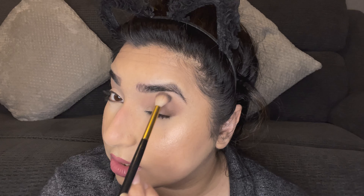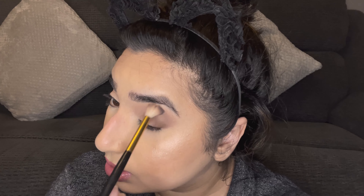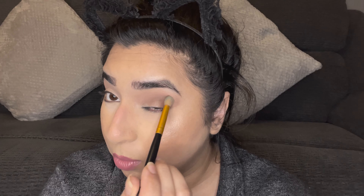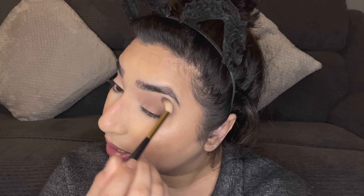I have to create a fake crease slightly above my natural crease line. I'm taking the same shade to darken the crease and blending it in a windscreen wiper motion. Then I'm taking a tapered brush — an old one from Morphe with a tip toward the end — and taking this color from the same palette. I'm dabbing it on the outer corner and bringing it halfway into the crease.